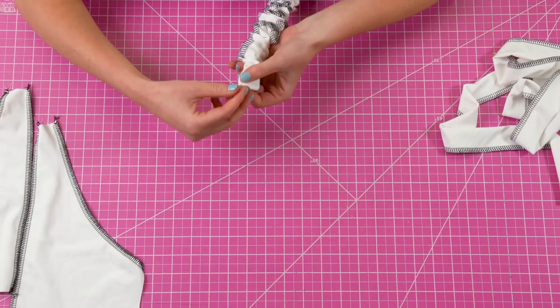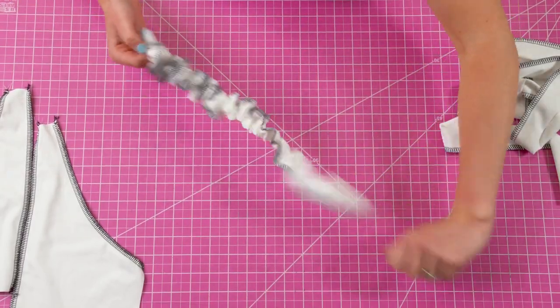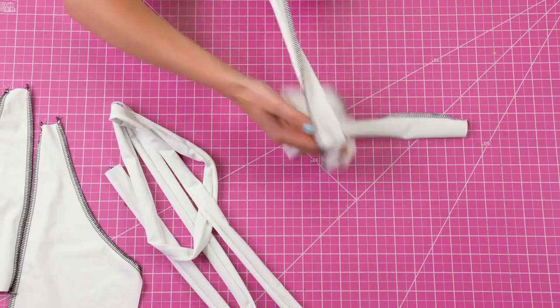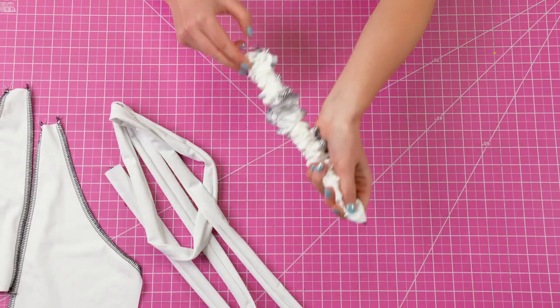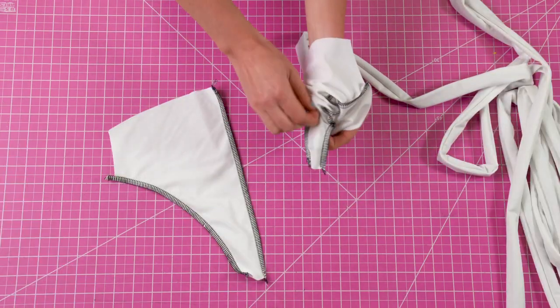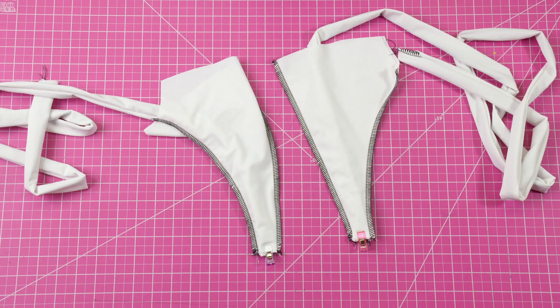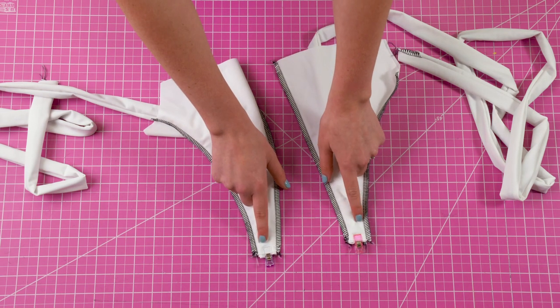Now that everything is sewn, we're going to focus on our bust pieces and straps. Take your straps and your loop turner and turn the straps all the way to the right side. Once you've done this, insert the straps inside of each of the bust pieces, line them up at the strap opening, and sew them down to secure.